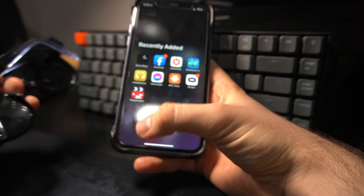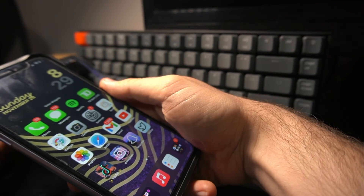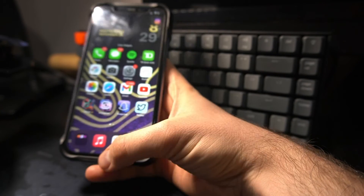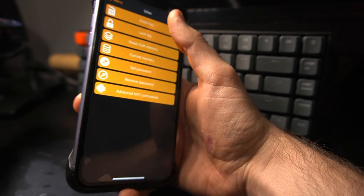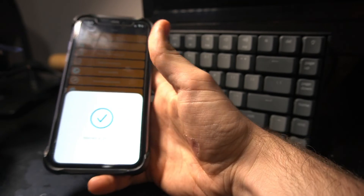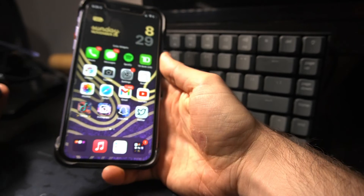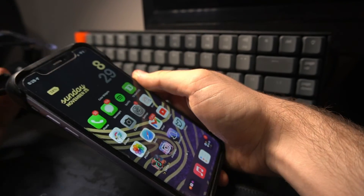I press the write button and put my phone close to the tag and it's already done. Now if I put my phone close to the tag, you can see my Instagram appears. To delete that it's pretty easy — I just go to "Erase tag," hold it close, and boom — it's erased. Now I can put everything again that I want, like changing it to a phone number.